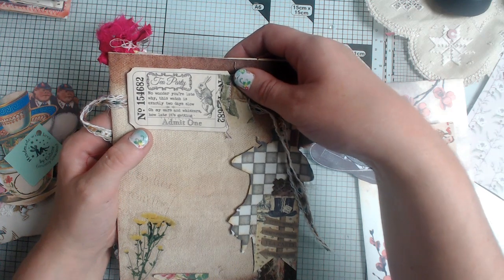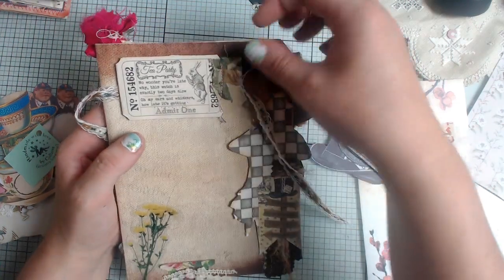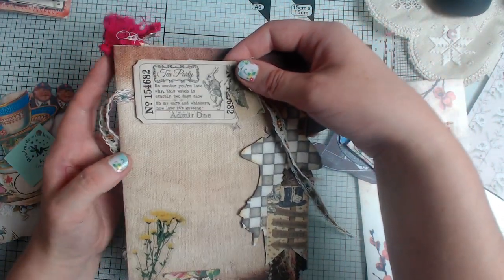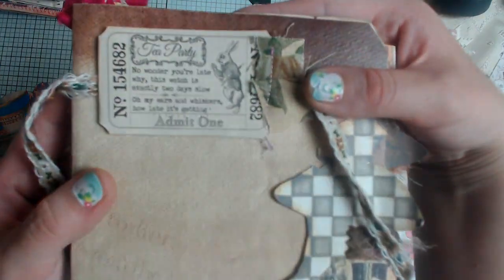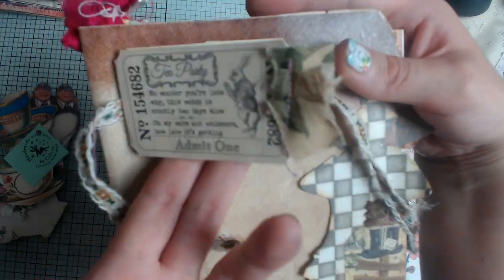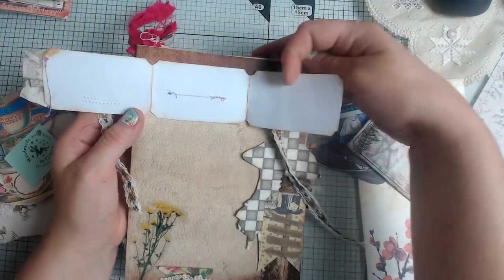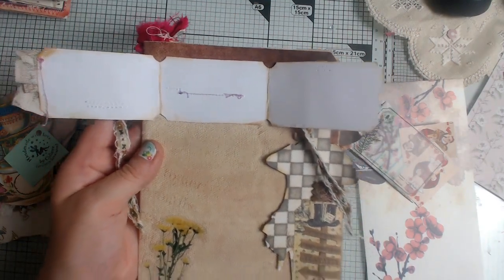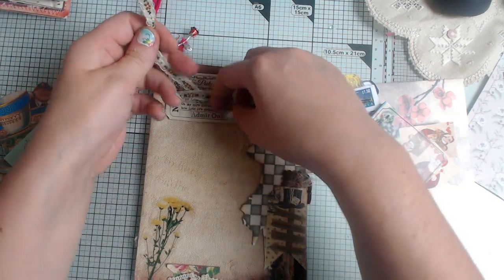I just thought they worked really well. One of them says 'No wonder you're late — why, this watch is exactly two days slow!' and 'All my ears and whiskers, how late it's getting.' I also thought it was a nice touch — I didn't have any thread in my machine but I decided to stitch some stitches onto the ticket to make it look as if it had been stamped. And then these were both done, so she's got all that page to write on, and it's left holes in the paper as if they've been stamped.